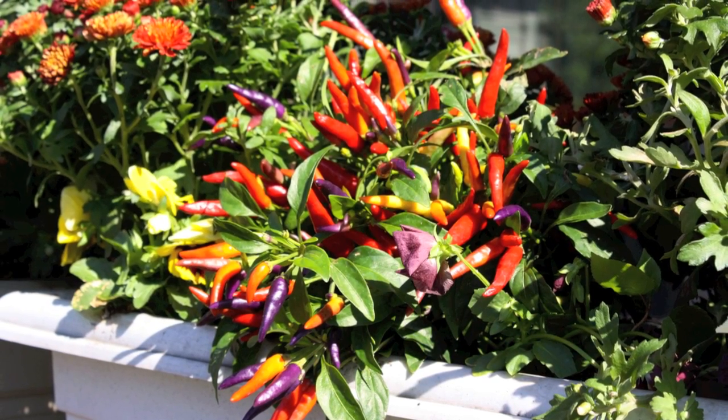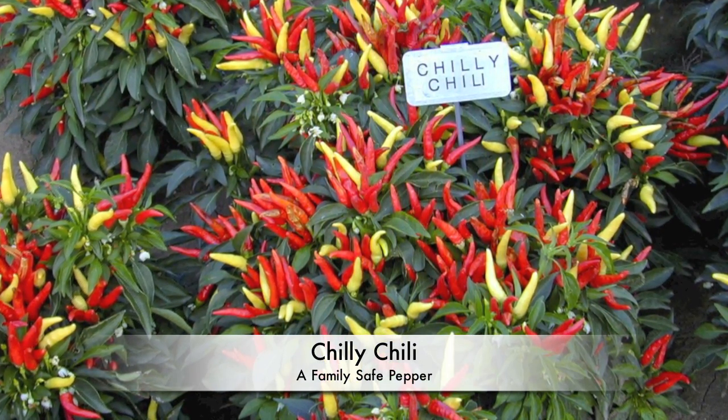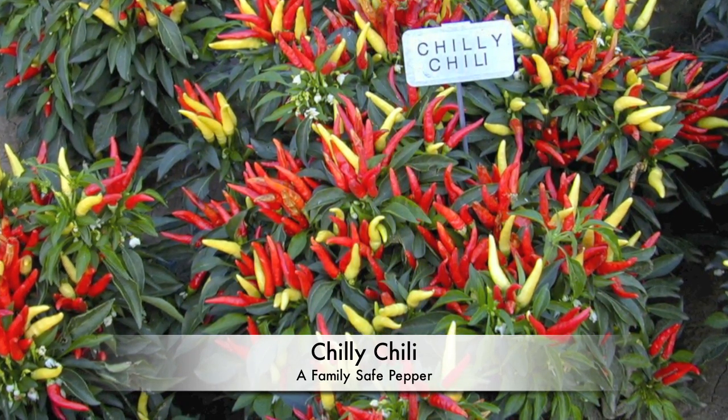But be a little careful — most ornamental peppers are very hot to eat, and even touching some of them can lead to some issues. One of our new peppers has a solution: the new Chili Chili is a good fall pepper that's family and kid-friendly, with very mild fruit.